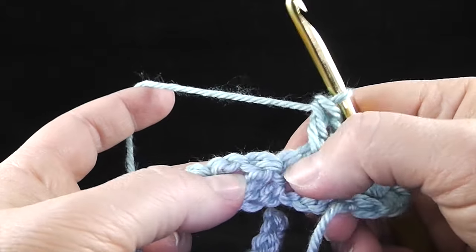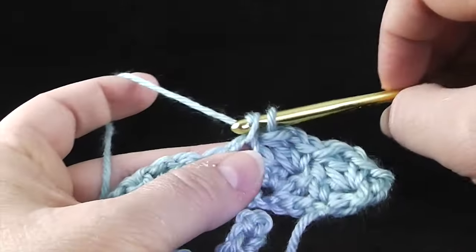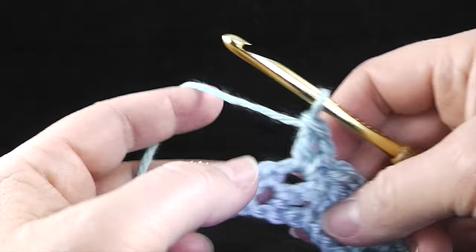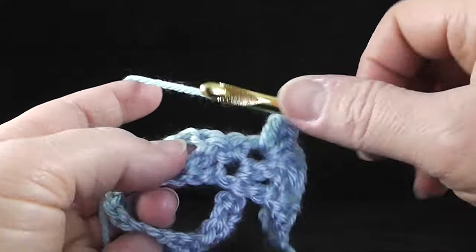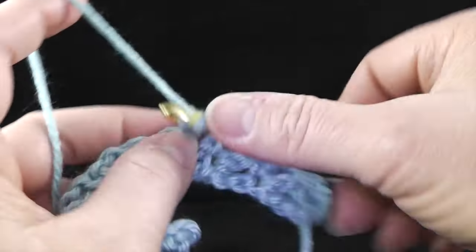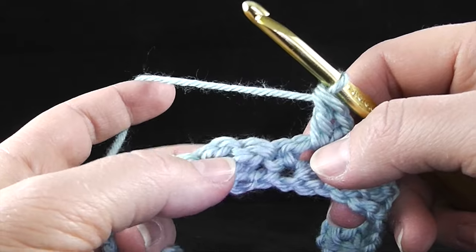Again, skip the single crochet and the double crochet, find the hole where that chain one stitch is — it's quite a defined space. Usually if you use your senses with your two fingers here, you can find it right away and kind of guide the hook right in there, and muscle memory takes over and it becomes quite an easy, relaxing stitch.